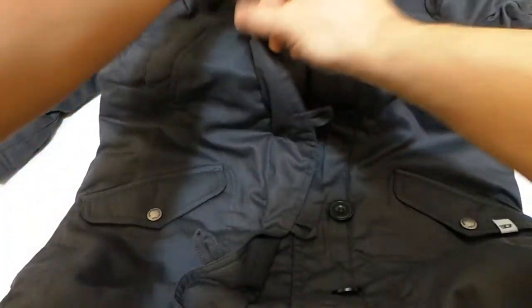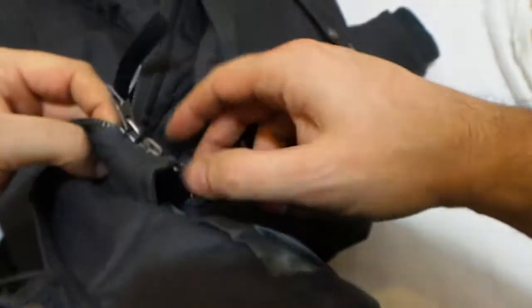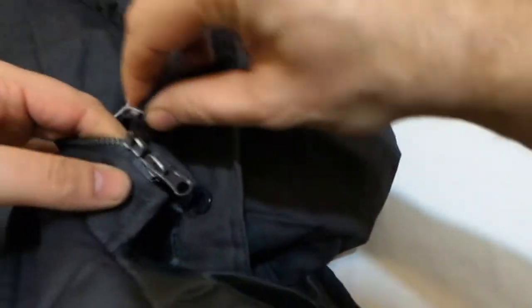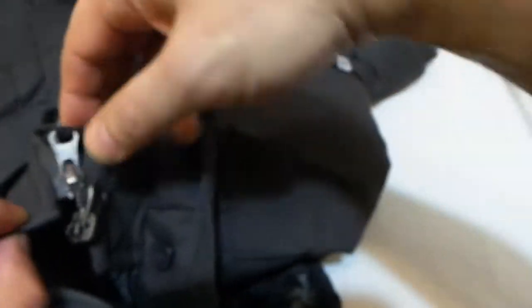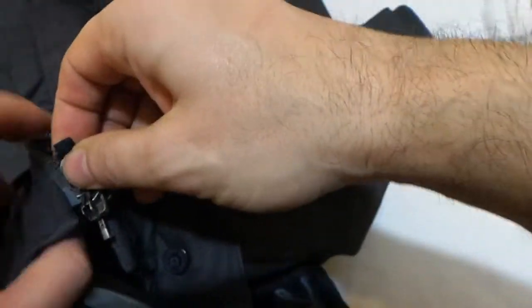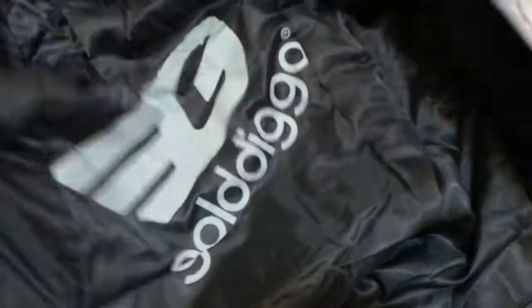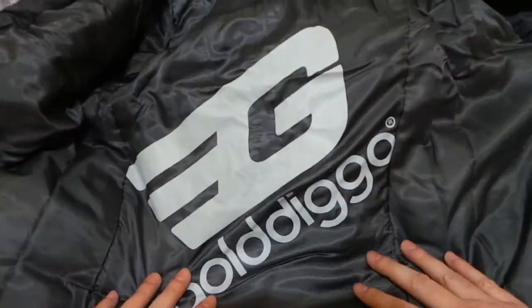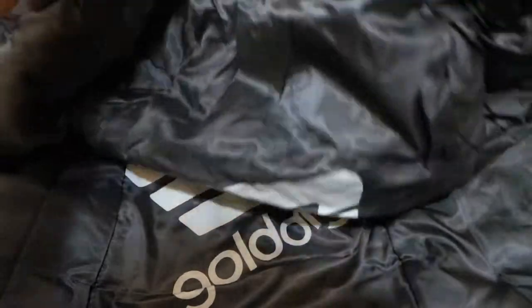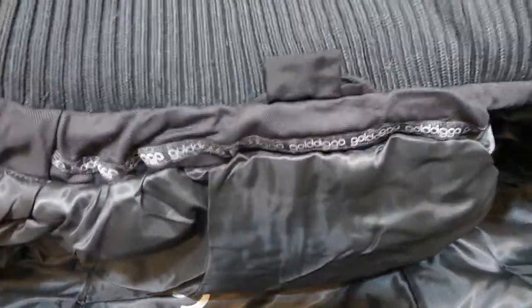We'll just pull the zip down — you've got zip and button access. Inside it's fully lined and it's got two zips, a double zip so you can do it both ways, which is useful. Inside you've got a fully lined jacket with the Gold Digger logo and the Gold Digger branding around the top.